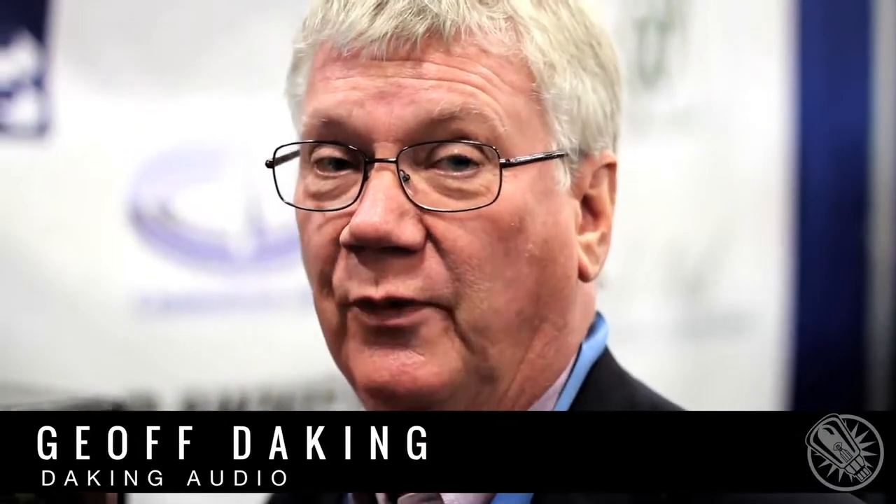Hi, I'm Jeff Daking and this is San Francisco AES 2012. We're here with Vintage Cane talking about the 500 modules. This in particular is the 500 compressor.